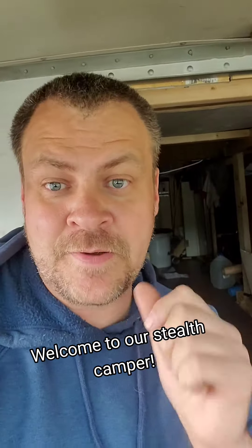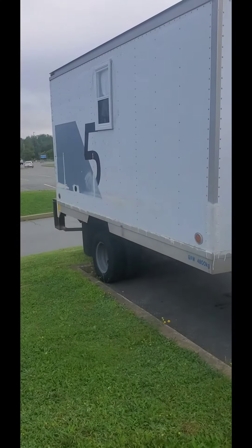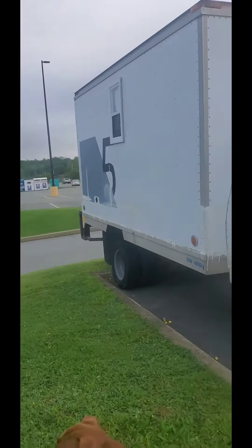I'm Aaron and this is Winston — say hi Winnie. This is our 92 GMC Vandura box truck conversion. Here she is from the outside in all her glory — mismatched doors and all. From the outside, she really just looks like a plain old boring box truck.